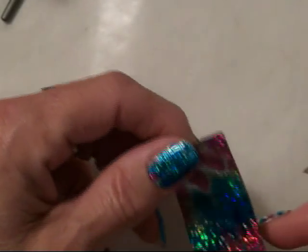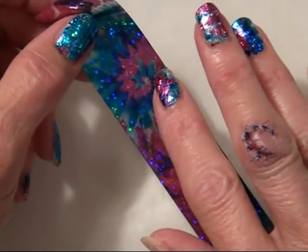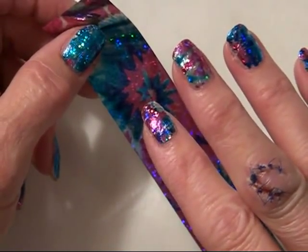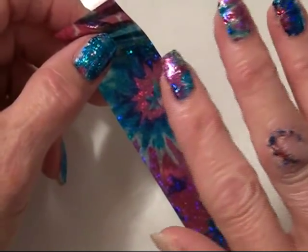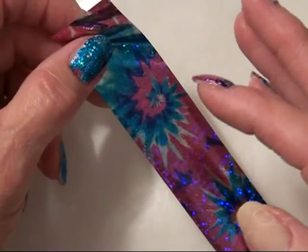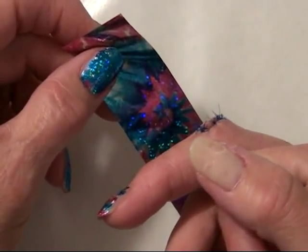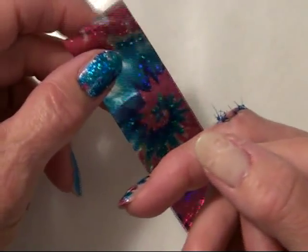Now, I hope y'all aren't squeamish. The reason I haven't been recording lately is I did this to myself — a week ago I spent four hours in the hospital and have ten stitches in there. Still hurts a little bit, but I hope I don't turn anybody off by that. So I left one nail undone, and even though I've smudged it with so many things going on, I'm going to go ahead and do this one.